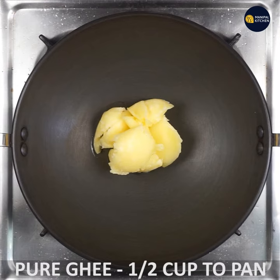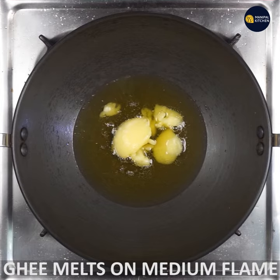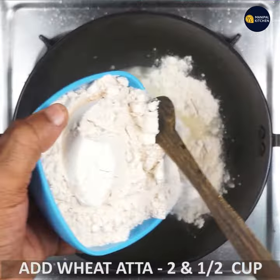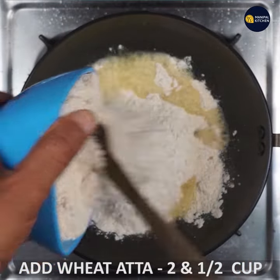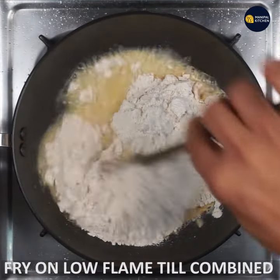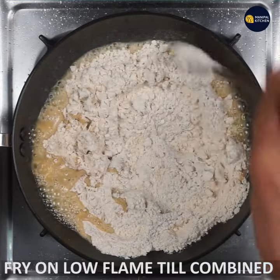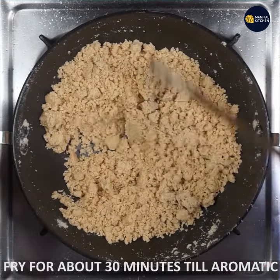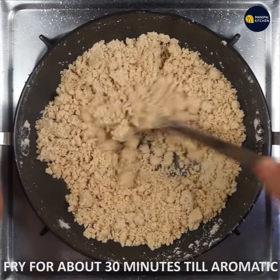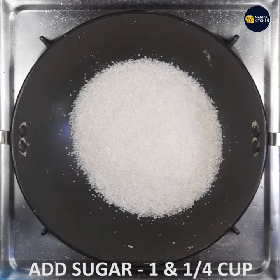I am going to use a frying pan. If you want to make this, use a spatula as well. We are going to heat the pan and I will add the oil on a low flame.